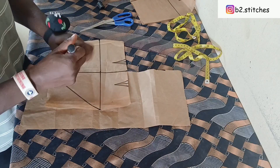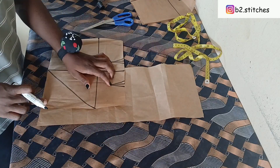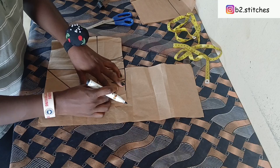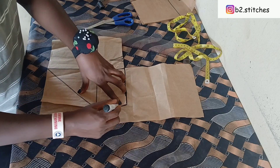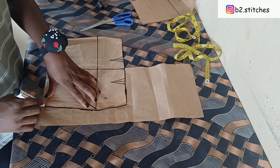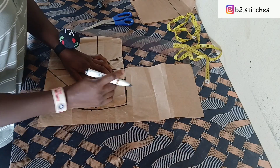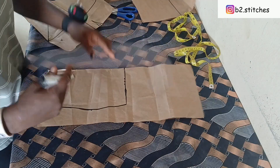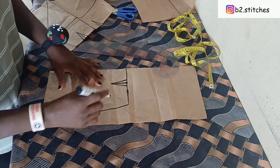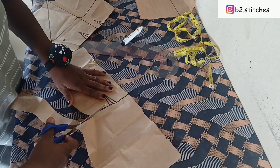Before we continue, to get the other part of the skirt we are going to use another piece of paper to do our slash and spread for the other half of the skirt piece. If you have a tracing wheel you can use that to cut it out. This is me marking out the dots just as we have on the main skirt piece.